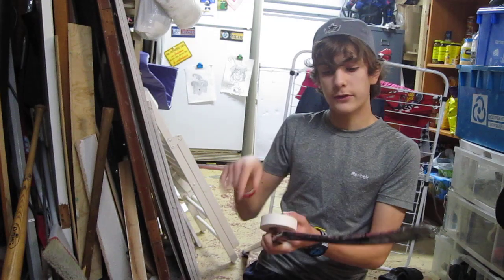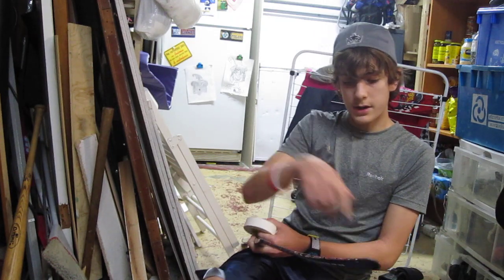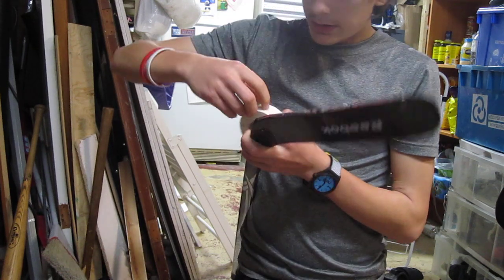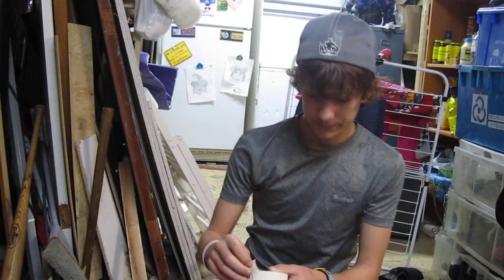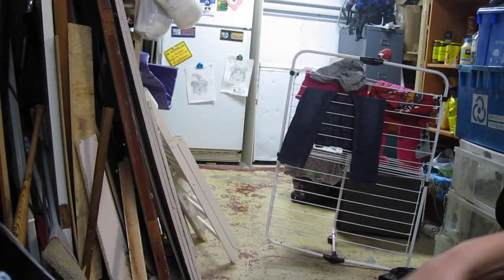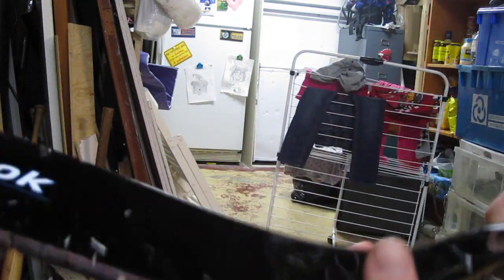Alright, let's start. First you have to start from the bottom of the blade and go all the way to the other end. You want to start from the bottom — not from the top — because if you start from the top it could come off. That's why you want to start from the bottom.